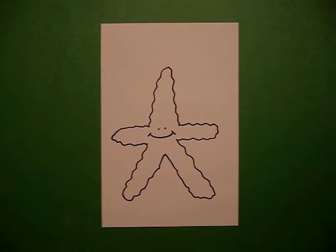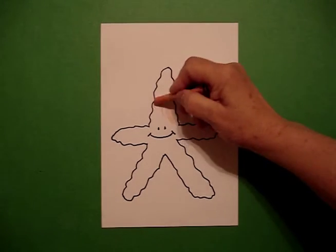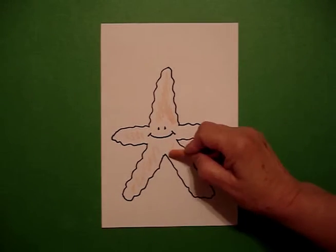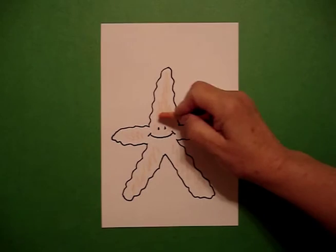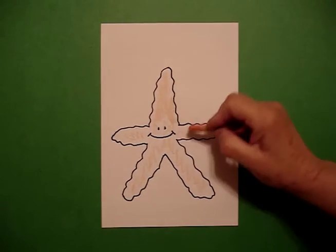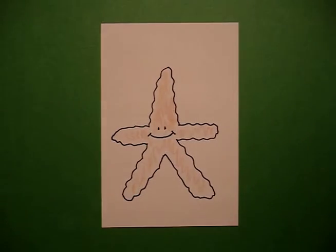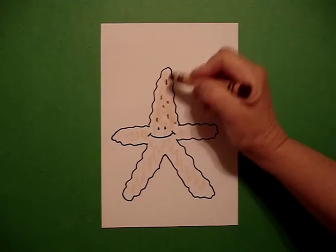We're ready to color. I'm going to take a peach crayon and color the body parts of my starfish all the way. And when I finish coloring that main section, I'm going to come back with a brown crayon and just add some little dots to give it a little bit of texture.